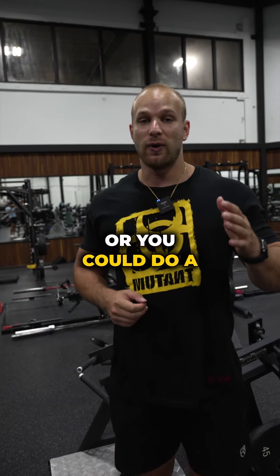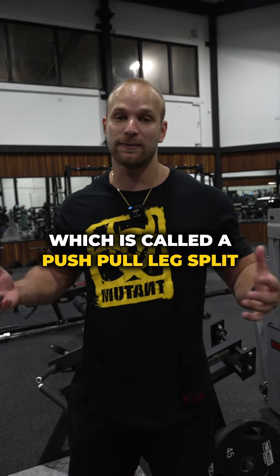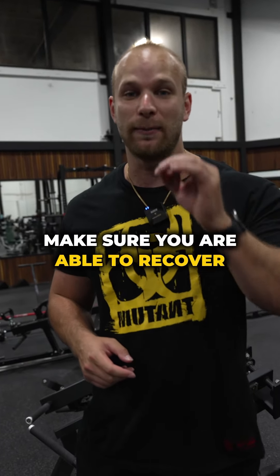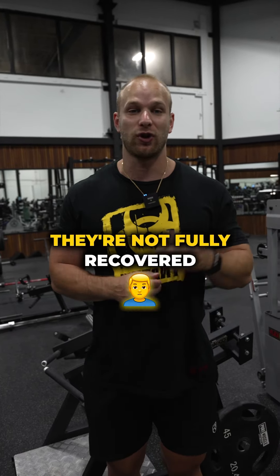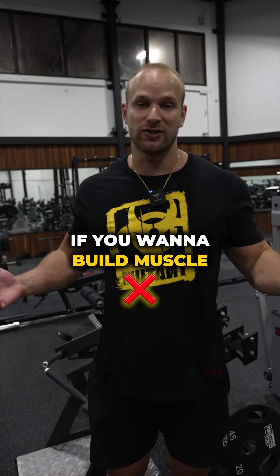Or you could do a three days on, one day off split, which is called a push-pull-legs split, where you're doing push, pull, legs, rest, push, pull, legs, rest. The only problem with that split — make sure you are able to recover properly before your next workout comes around, because a lot of people run into problems where they're not fully recovered by the time they're hitting chest again, which is not optimal if you want to build muscle.